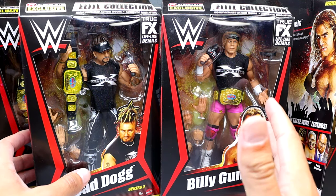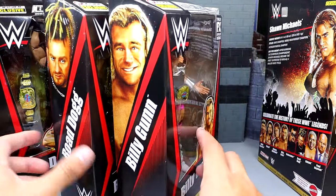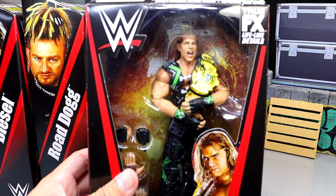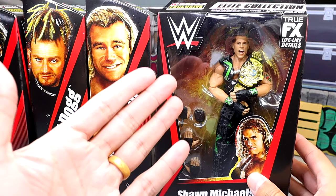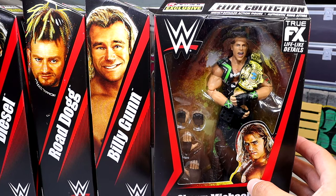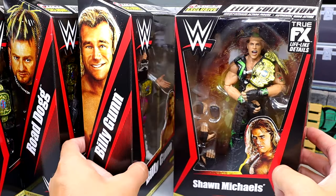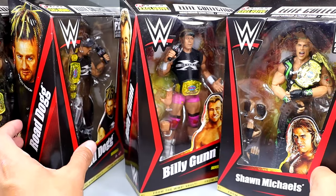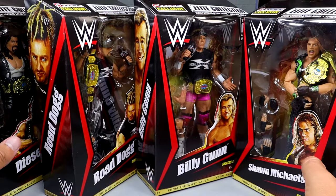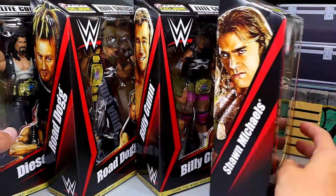I paid a pretty penny for these guys loose about a year and a half ago, and now they are back and better than ever. The best figure in this wave potentially could be the Shawn Michaels — formerly a ringside exclusive DX Shawn Michaels Elite — but they fixed some stuff and changed the head sculpt to an ultimate edition head sculpt. Every single figure in this set comes with championships: three world tag titles and two WWF championships in this wave.